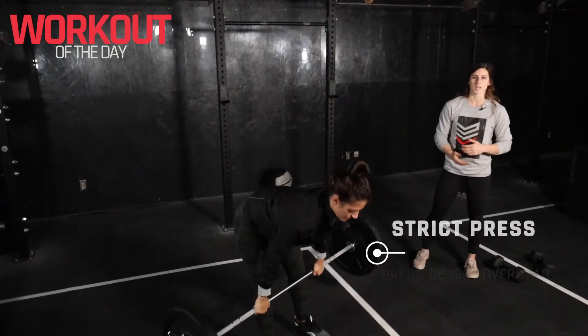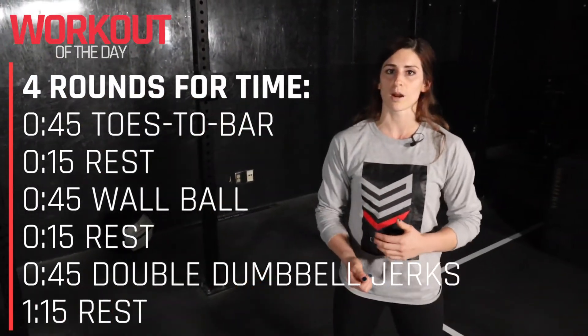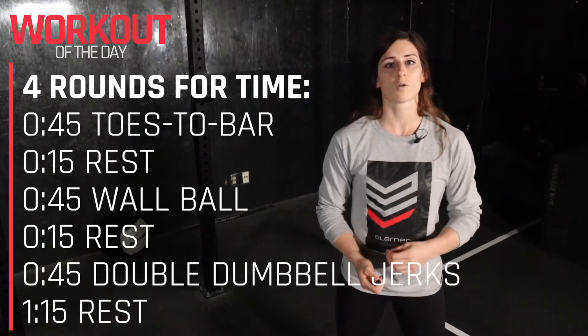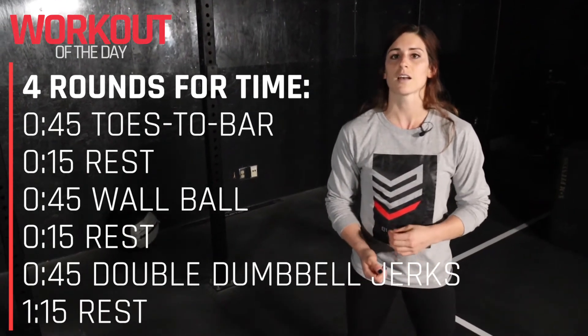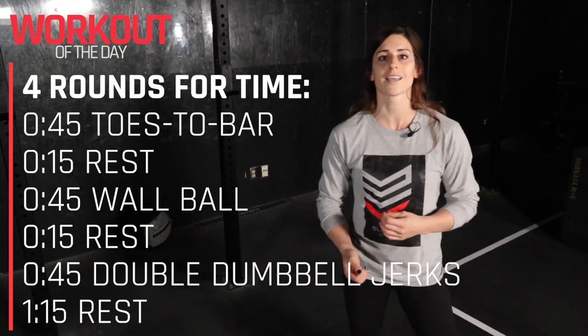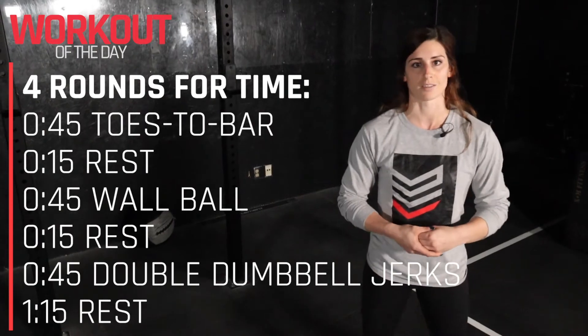For our Metcon today, we've got a spicy one. We're going to go through four rounds. It's going to start off with 45 seconds of toes to bar, 15 seconds rest, 45 seconds of wall balls, 15 seconds rest, and then 45 seconds of double dumbbell or kettlebell jerks overhead, followed by a minute and 15 seconds rest.